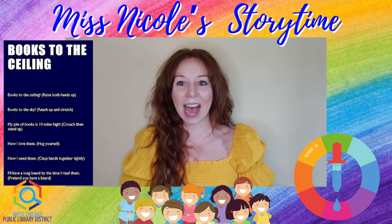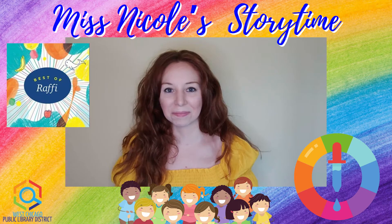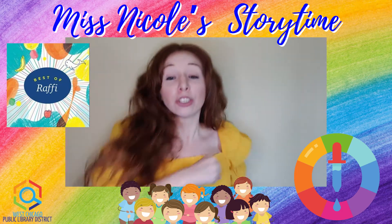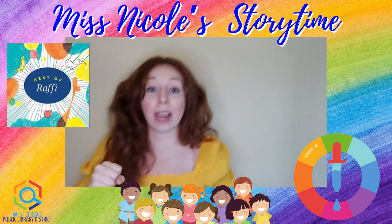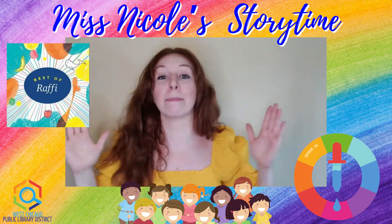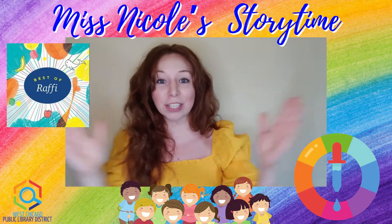All right, if you're ready, we're going to go ahead and shake our sillies out. Shake, shake, shake my sillies out. Shake, shake, shake my sillies out. Shake, shake, shake my sillies out. Wiggle my waggles all the way. And I'm going to clap — clap, clap my crazies out. Clap, clap, clap those crazies out. Big claps! Good job.